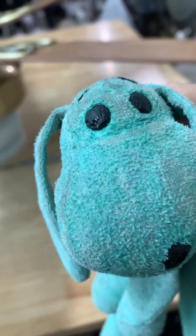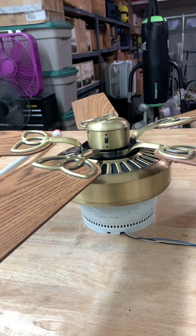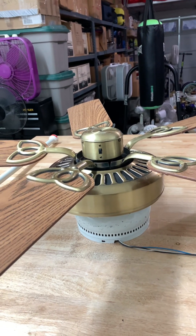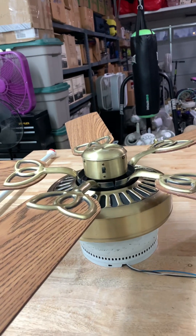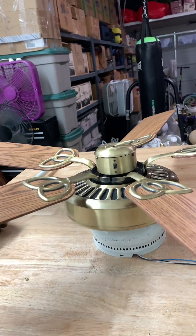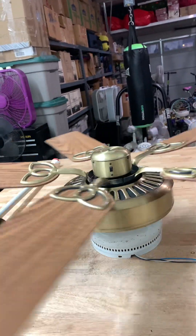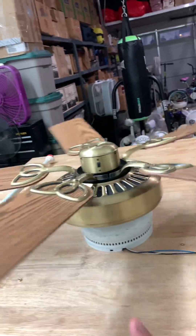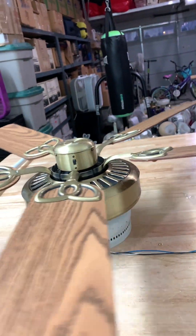Hi guys. Hello. This is going to be a 2024 remake of a serum fan. We're back with my anti-blast harbor-rebuilder bed. This time I managed to remove the light kit. I got this fan from — I don't remember where I got it from, but I got it from when we were at the old place.